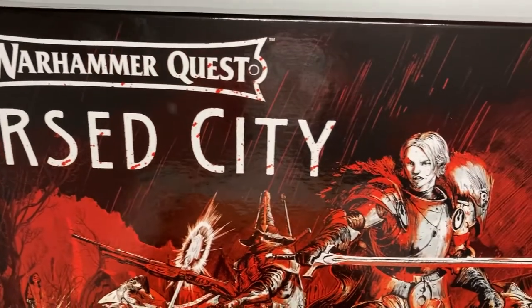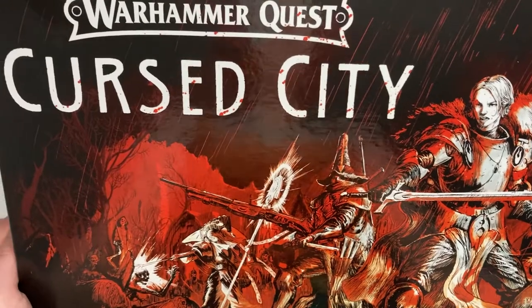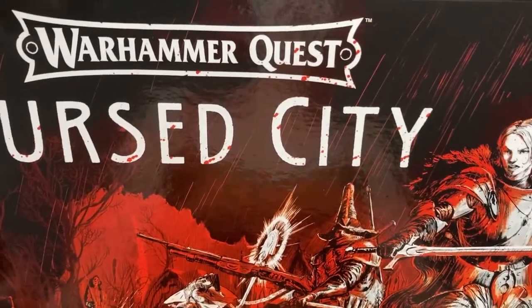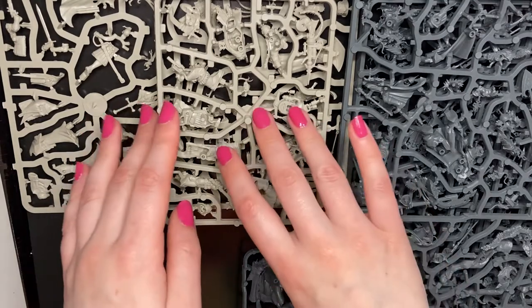Hello everyone, thanks for clicking on my video. Today I'm going to be showing you Cursed City. I'm going to be unboxing and building a couple of things and kit bashing some stuff. I was super excited to get Cursed City because it is definitely my aesthetic.